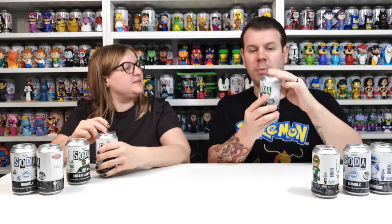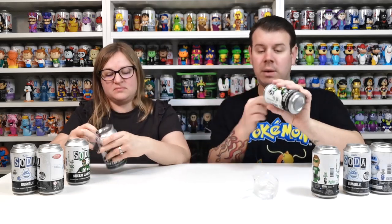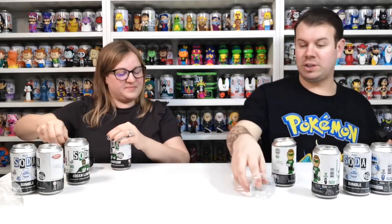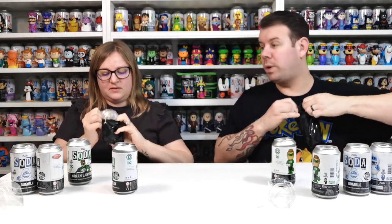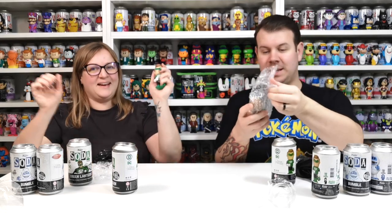This one's already opened, or maybe the packaging is just bad — someone may have tried to have a look. The chase version is pure white and I think it possibly glows in the dark, but we've just been so unlucky trying to pull that chase. So there's 10,000 pieces of Green Lantern — we've got four, and I've got the common. It's green. Two commons.